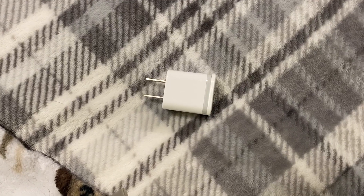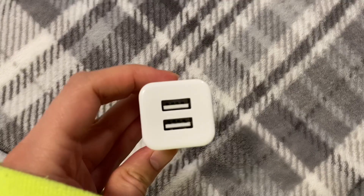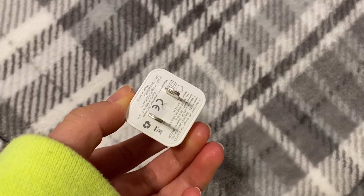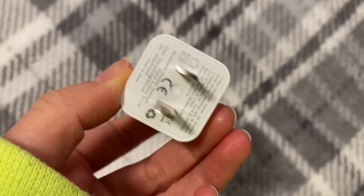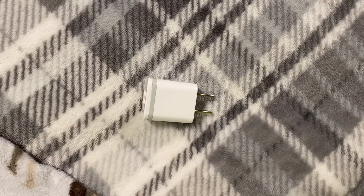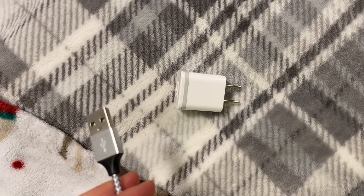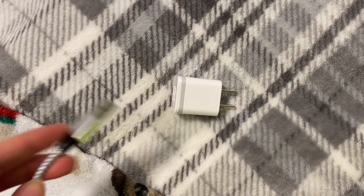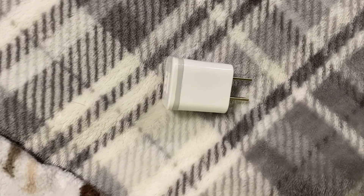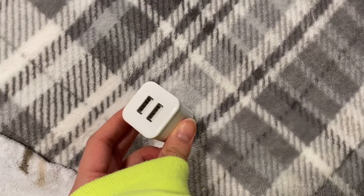We have this charging cube with a little gray stripe around the edge and two ports. Here's the prong side of it. I think this is a good product — it charges my phone well. When there's a limited number of outlets, I can plug in one for my phone and another one for my Apple Watch, which is great for charging multiple products at once.